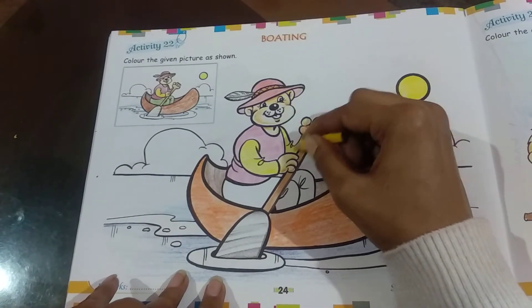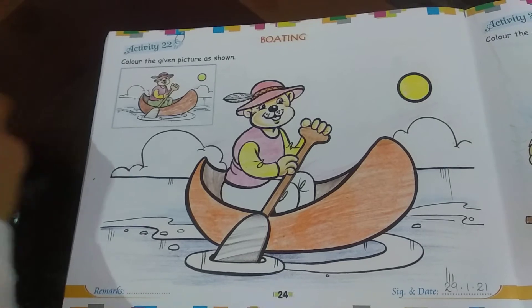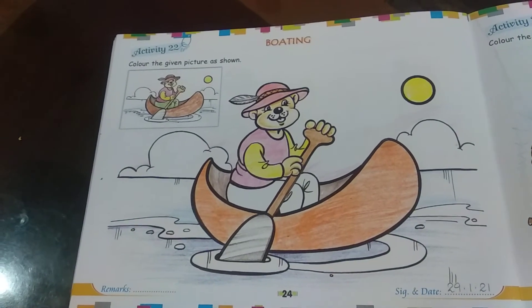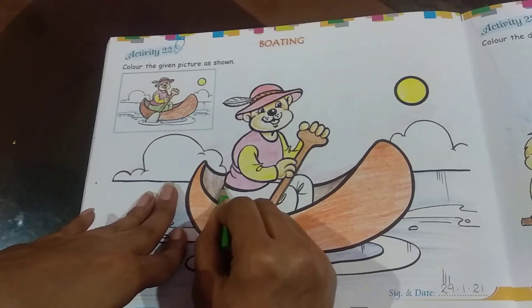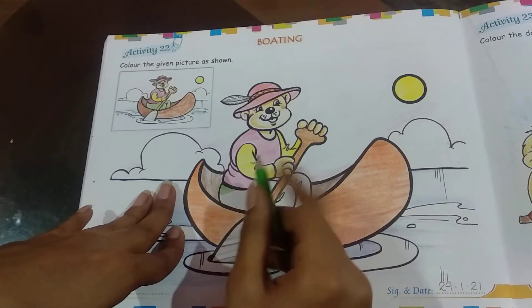With this we've finished coloring his arms. The only thing left is his pants, so we're going to color them with green. You can also use dark green — I'm using light green here.